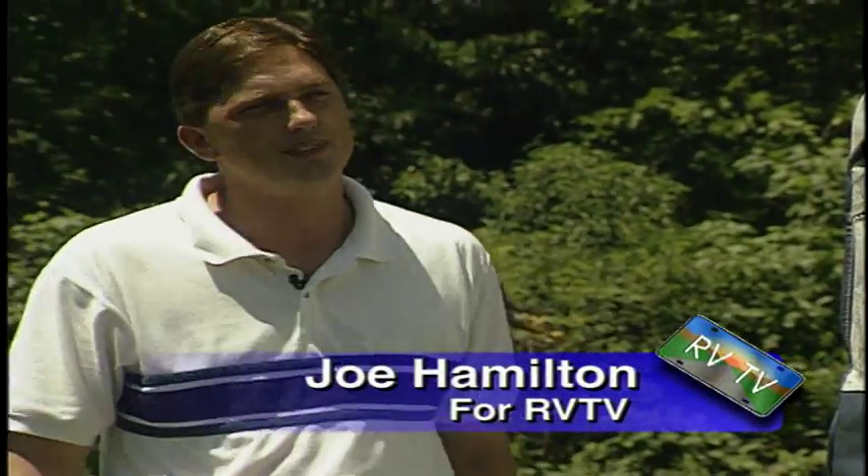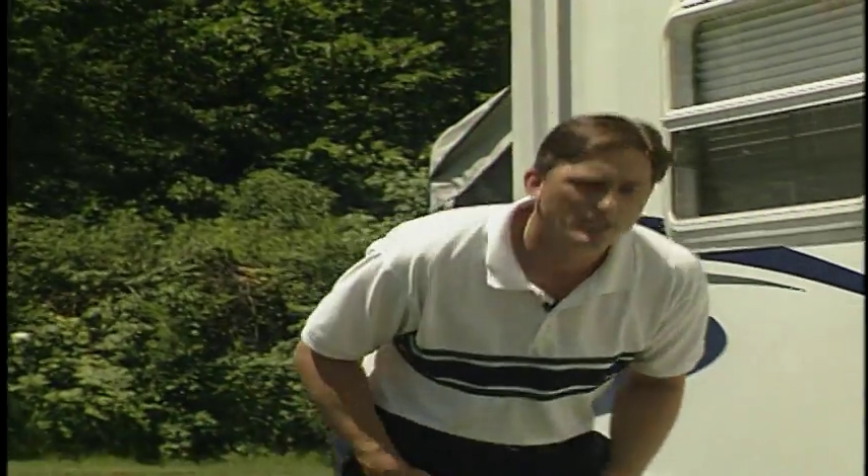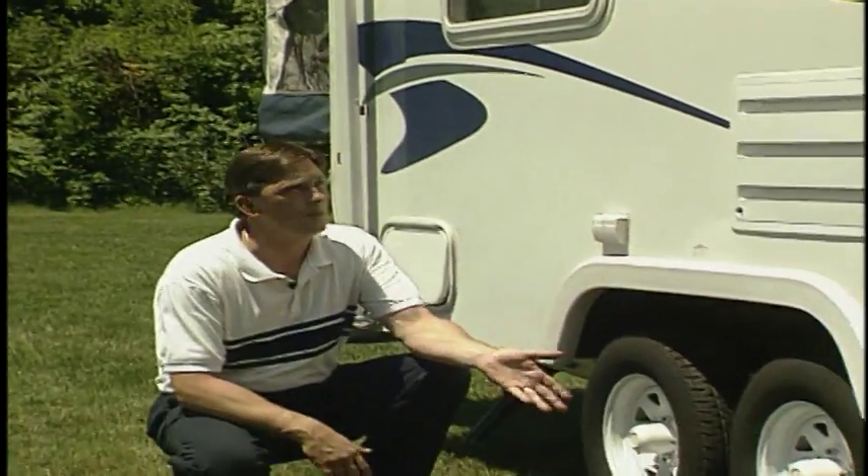Hi, my name is Joe Hamilton. I'm here today to talk about the Cub by Thor. This is a 2000 product with many features from the ground up.